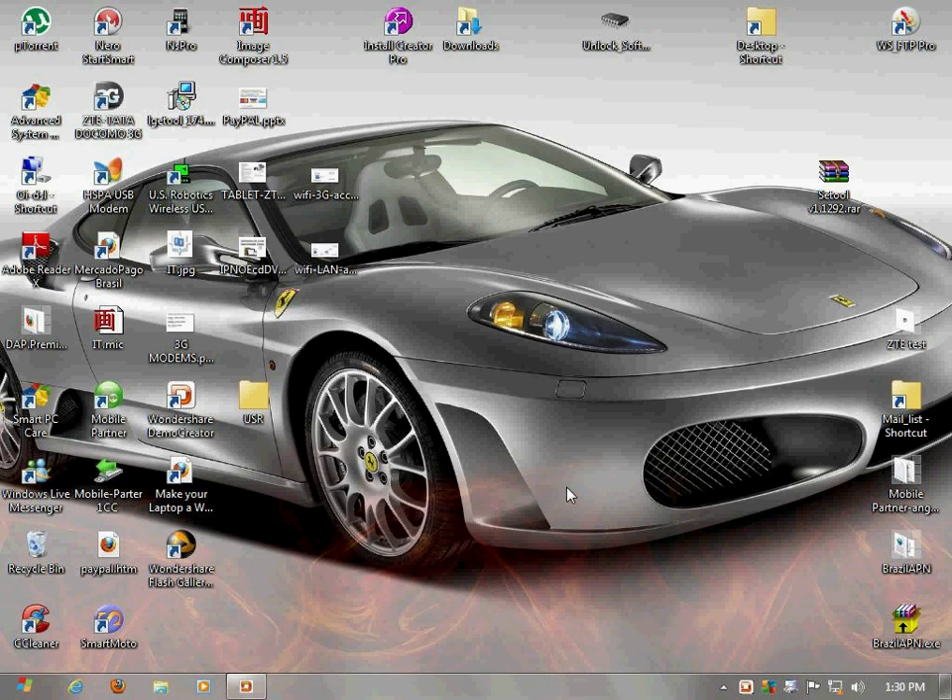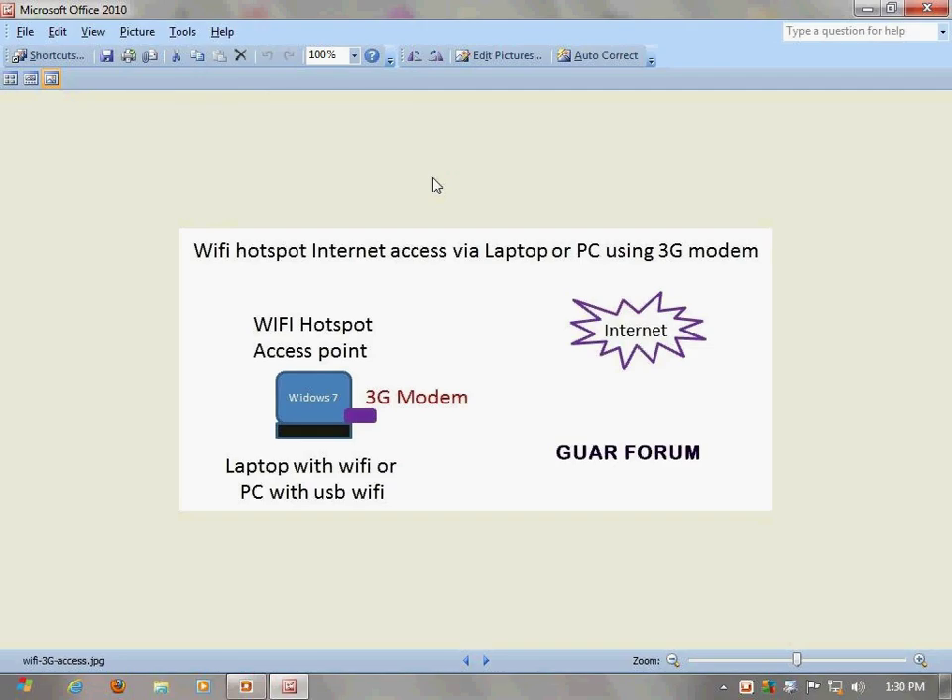Hi, this is Zip Martinez from the Guard Forum. What I'm going to show you is the following network. I'm going to show you how to make a Wi-Fi hotspot internet access using a laptop or a PC that has Wi-Fi also. Both the laptop and the PC need to have Wi-Fi, and I'm going to convert it into a hotspot by doing some configurations.